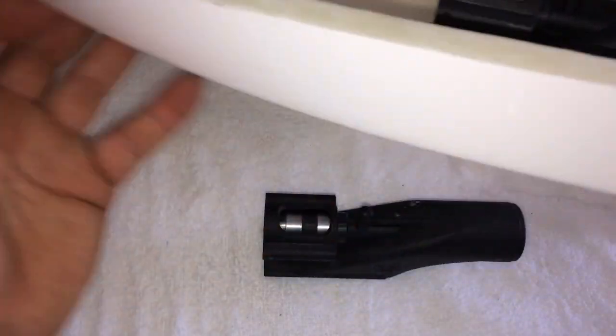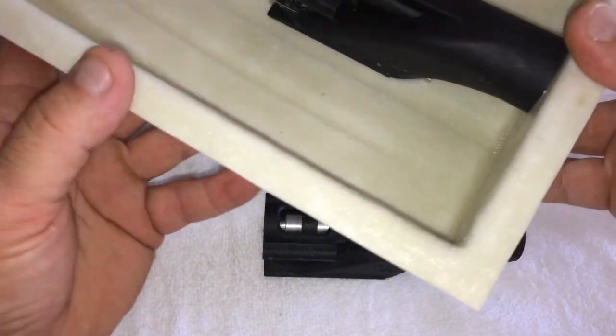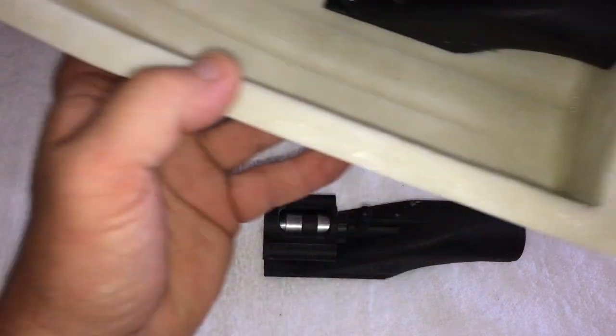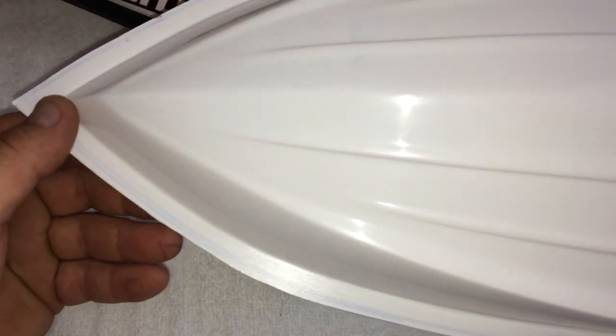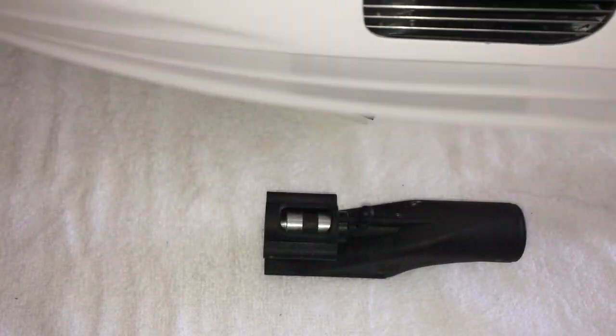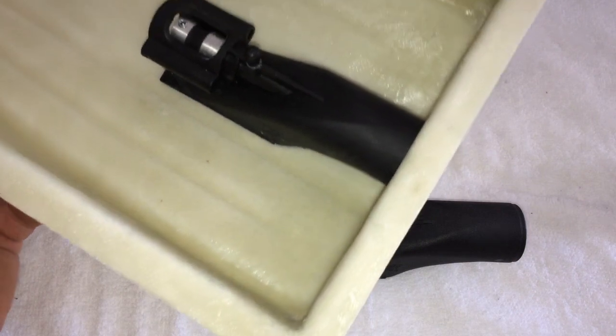These fiberglass hulls are also available, and there are three other types as well which I'll do a review on once we get a bit more time. Thanks for watching.